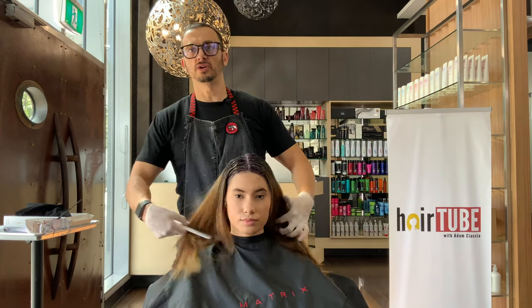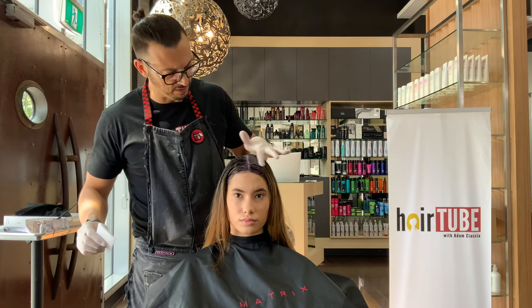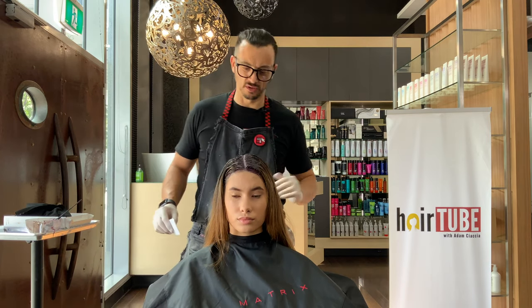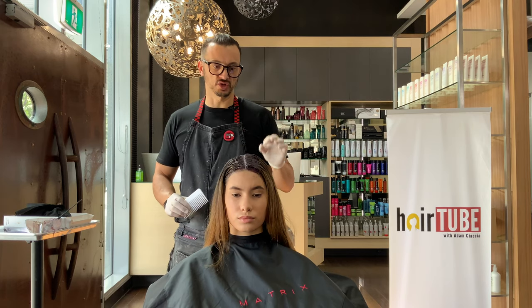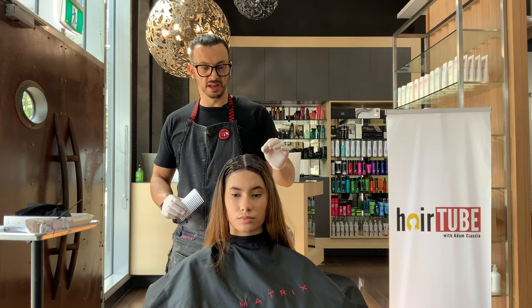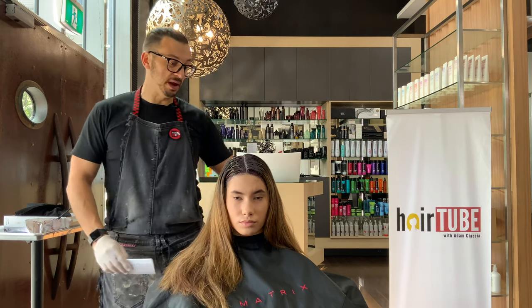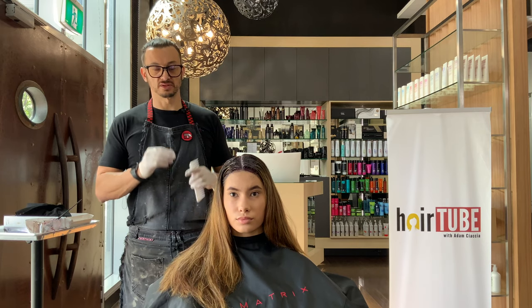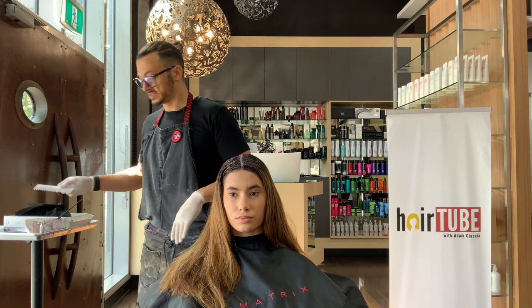Our root colour is on. We need to let that process for the full 15 minutes, otherwise what generally happens — especially when you're using tones like V with N — is you'll see that violet come through really strong. If you don't give time for the N to deposit, it'll look a little bit opaque. I actually want this to be quite deep and dark, because it'll make the blonde look blonder and brighter — that's the idea here.